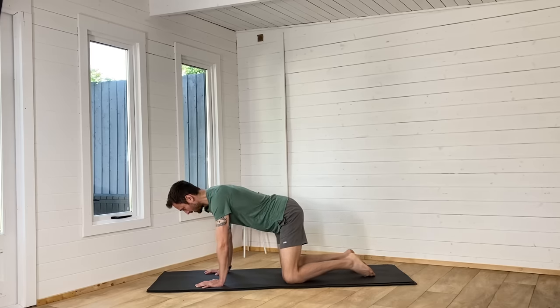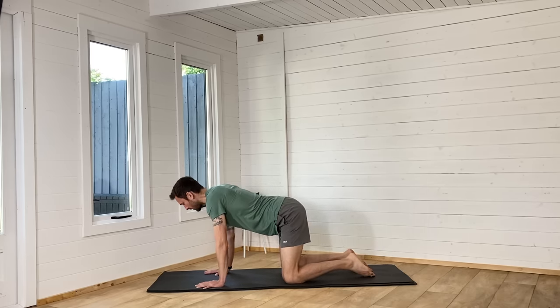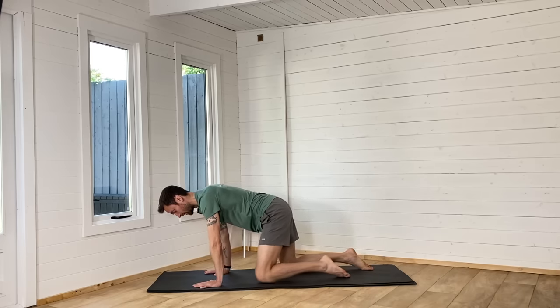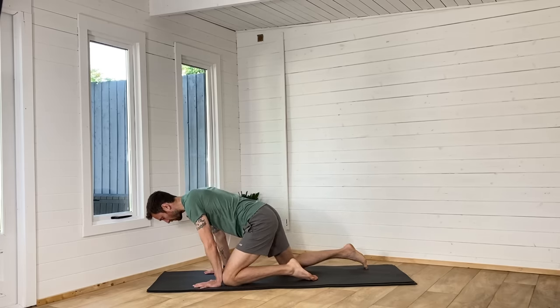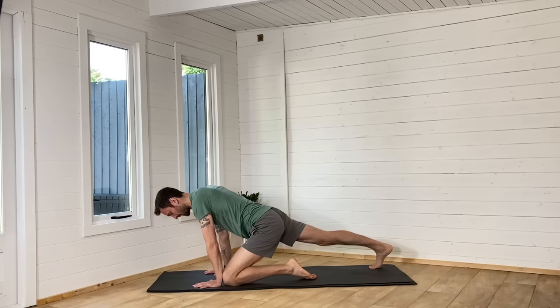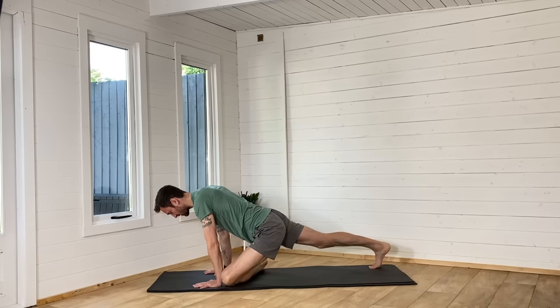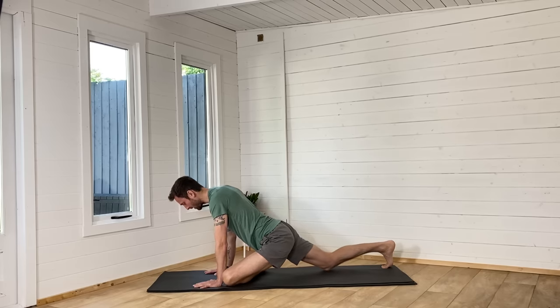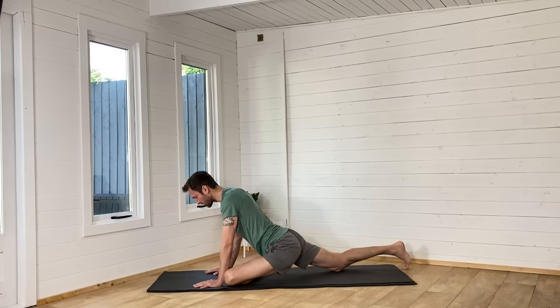Just settling into your position on the mat. Then we're going to bring the left knee up towards the left wrist. Take the right foot backwards with the right knee lifted, take the left foot across the mat to the right side, then start to walk the back knee down and backwards. The left hip comes towards the floor.